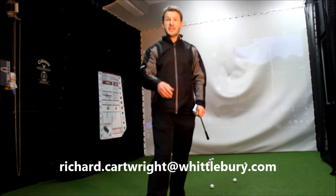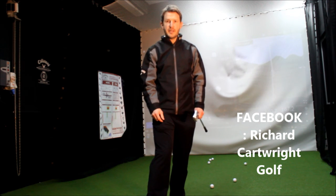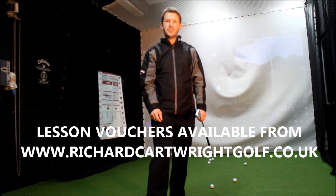Hope this helps. Please don't hesitate to contact me or comment on any of my videos, or on Facebook, via email, or on Twitter as well. If you've got any questions, please let me know and I'll look forward to speaking to you soon. Thank you.